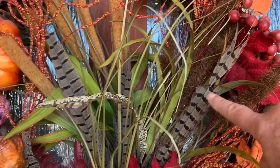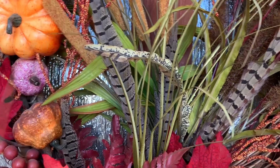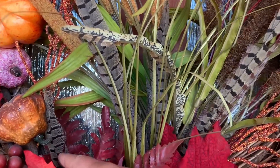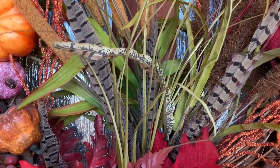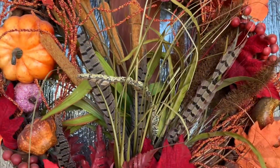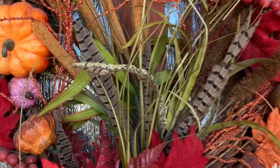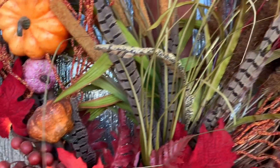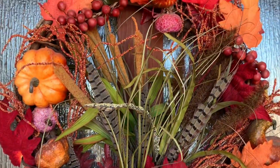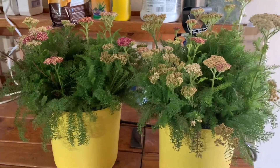So you can see the pheasant feathers — the three that I put right here — and I just stuck a little odd one right there. I'm not exactly the kind of person that likes a lot of symmetry; I like asymmetry. So I'm not worried about having one by itself over here. It's a small one, just adds a little touch, but I think that looks really nice.